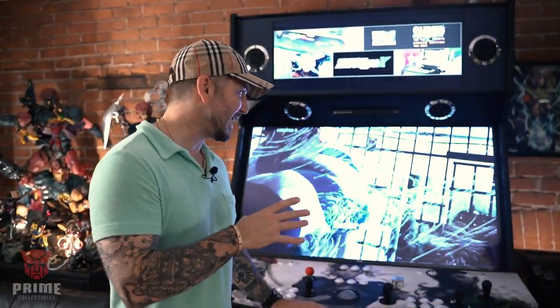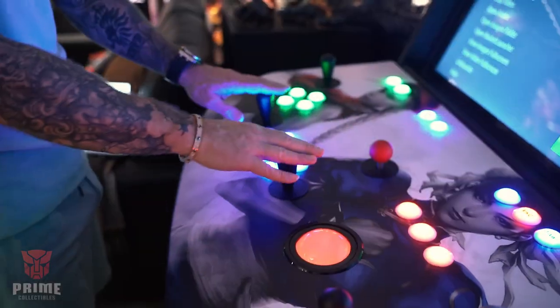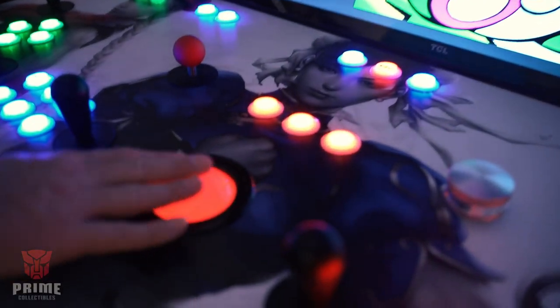Hey guys and welcome back to Prime Collectibles. Today, this is a video that's long overdue. I'm going to get into this insane arcade cabinet — insane in terms of the features: joystick, trackballs, guns, tens of thousands of games, and also insane in terms of price. Was it worth it? Let's get into it.